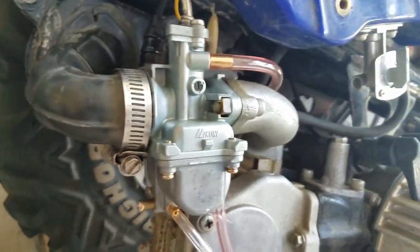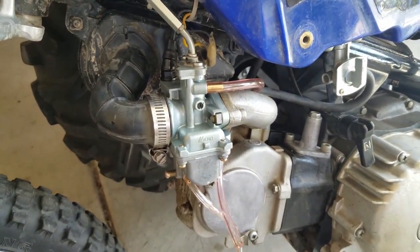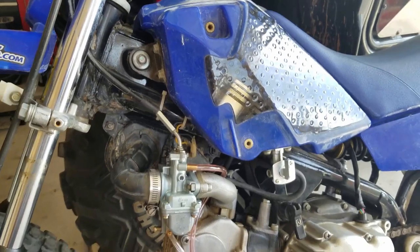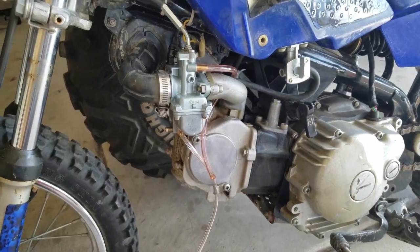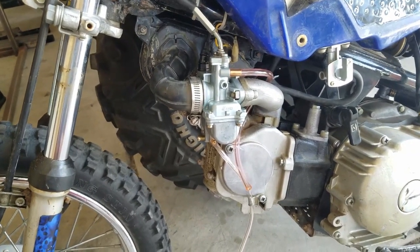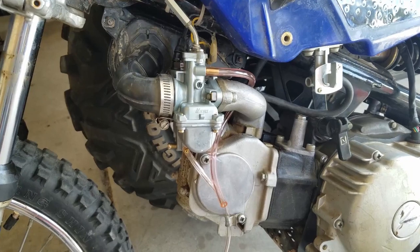One thing these carburetors all have an issue with is the fuel gets gummed up very quickly. What I do is only put enough fuel in the bike's tank for a quick ride, unless I know I'm going to burn through it. In my main 5-gallon gas tank, I put ethanol-free fuel and mix in a Sta-Bil fuel stabilizer, which is supposed to prevent varnishing for up to 12 months. If you put normal fuel in and it sits for even a month, I've seen it clog the entire carburetor and require a full rebuild. Overall, I'm pretty happy with this carburetor — thanks for watching.